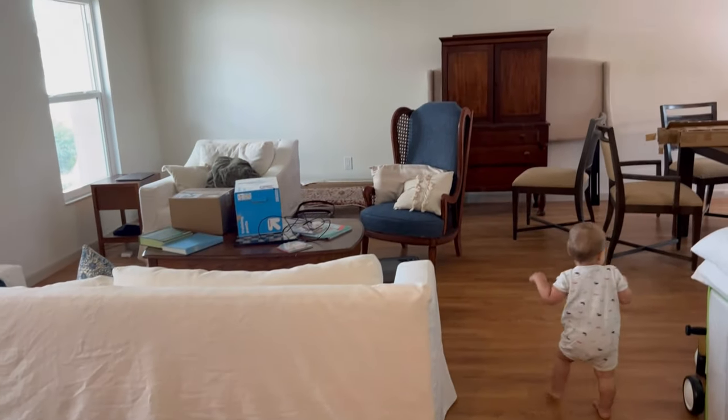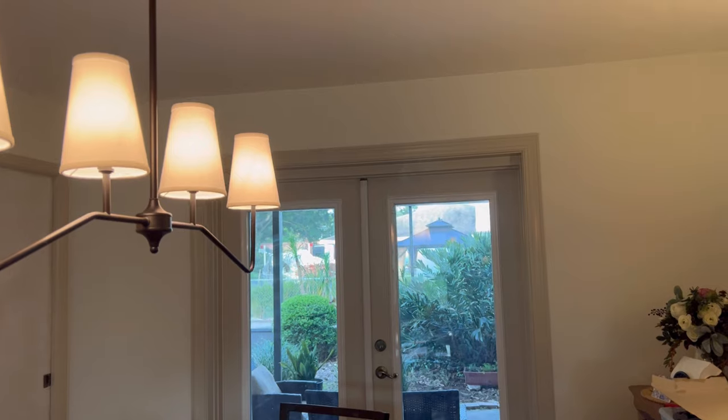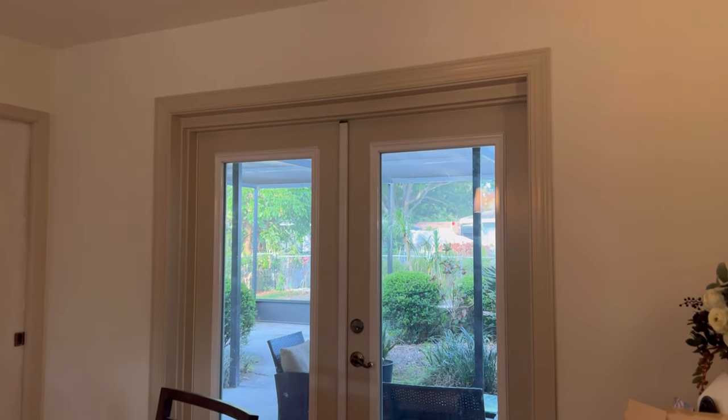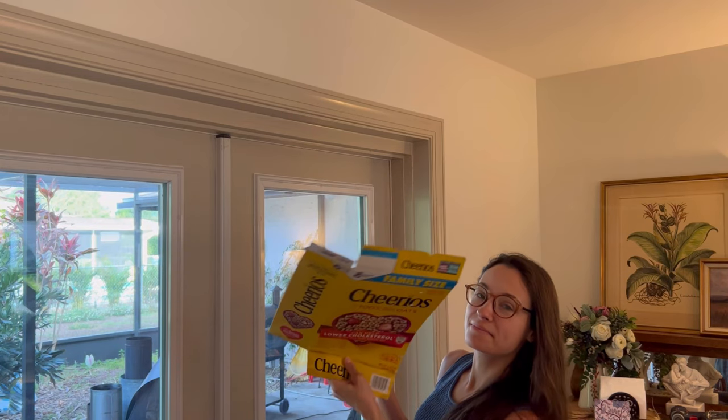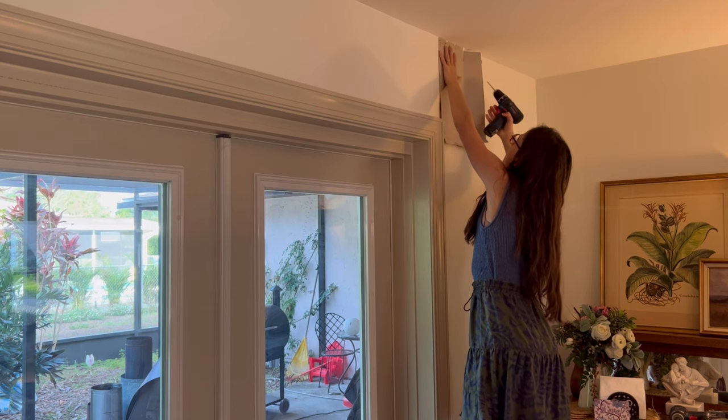Let's dive in — I'm so excited to show you this process! The area we are adding curtains to is our formal living room. These two windows on this wall look completely naked. On the other side of the room, which is kind of an L-shape, we have our dining area and French doors that lead outside, and I want to put the same matching curtains there.